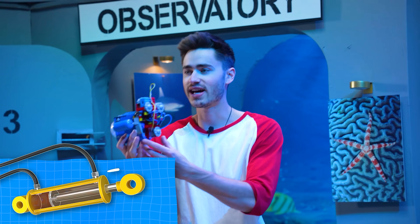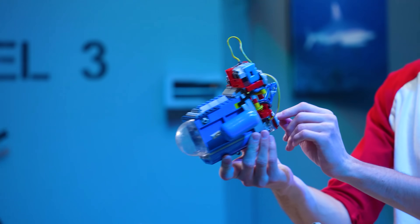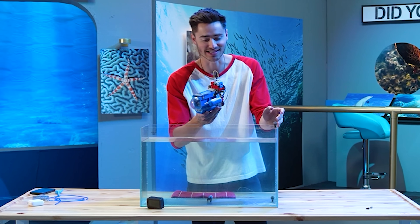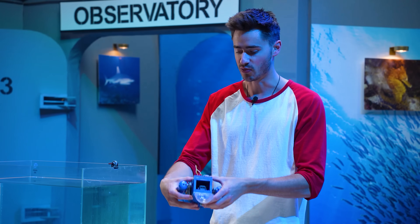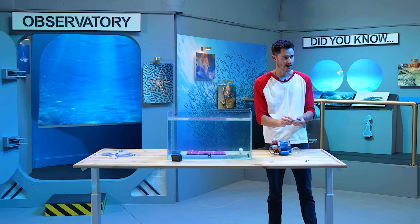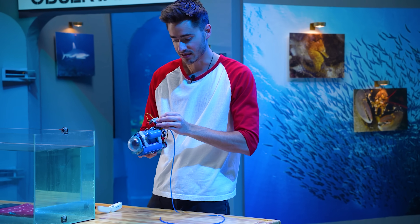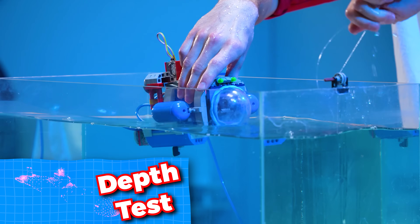Up next we have our pneumatic submarine, and this thing looks like a beast. Everything on this is sealed except for the opening on the front so we can put our camera and our minifigure on the inside. I'm just going to take a little bead of clay and put that around the window, because that actually worked well last time. Starting up with the first test — the depth test. Setting it in the water, we're going down.